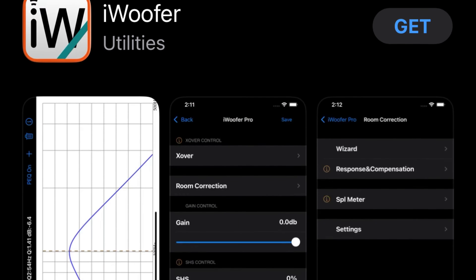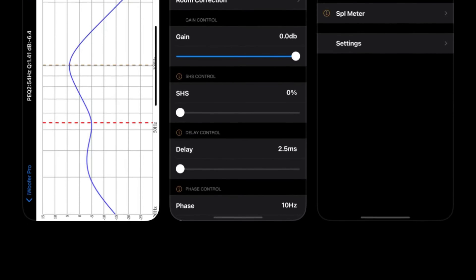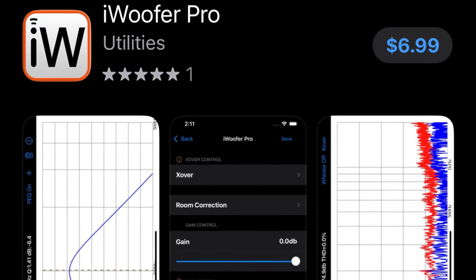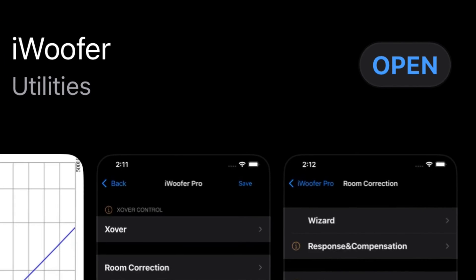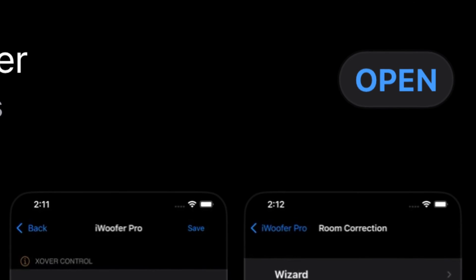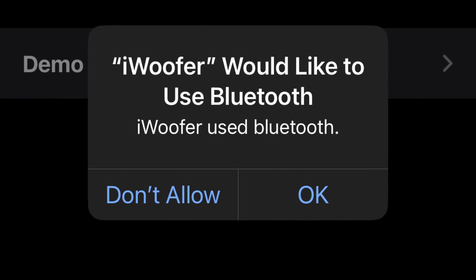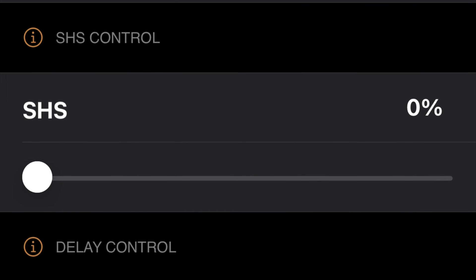Once connected, go to your phone, open the app store, and download the iWoofer app. You can also download iWoofer Pro for better control and to fully calibrate your subwoofer, but in this particular case you don't need to. Open the app and allow it to handshake with your DSP-LF using Bluetooth. From there, go to the SHS control, which is the sub-harmonic synthesizer.